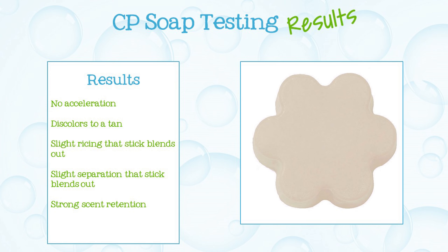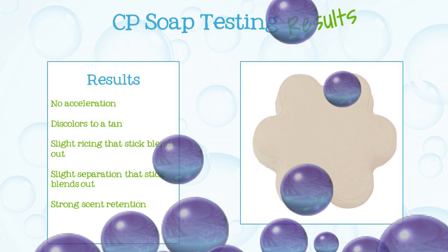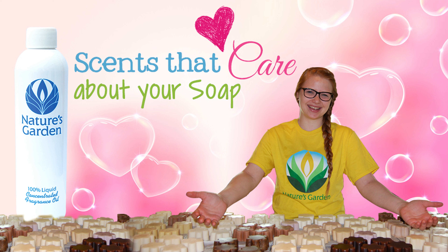Here are the soap results. Aren't you excited? Nature's Garden — scents that care about your soap.